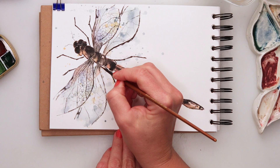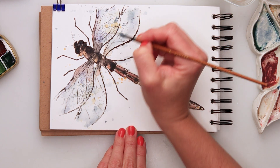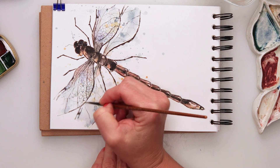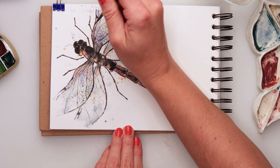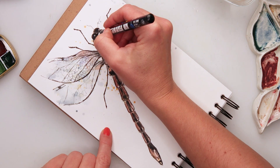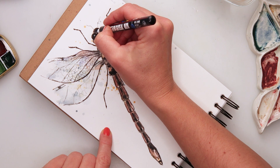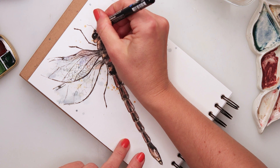I'm going over the edges of the wings with black just to make some parts a little bit thicker and more visible, to distinguish the wings from one another. Then with this white Posca pen — a fine-tip Posca pen — I'm adding some highlights.